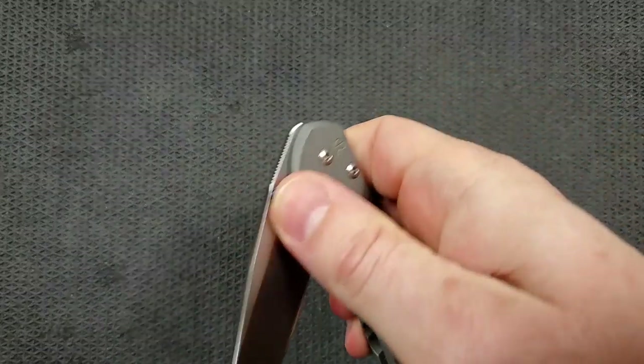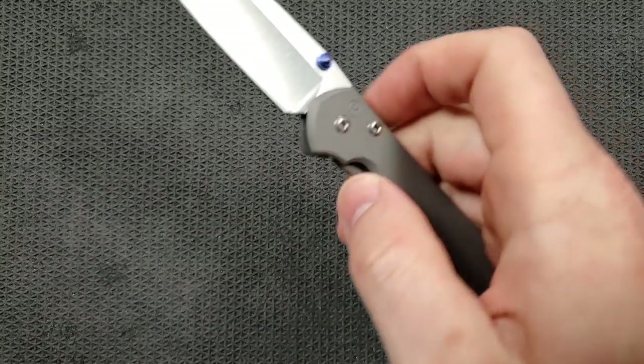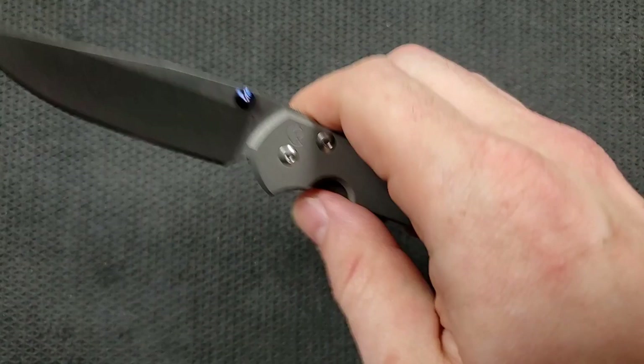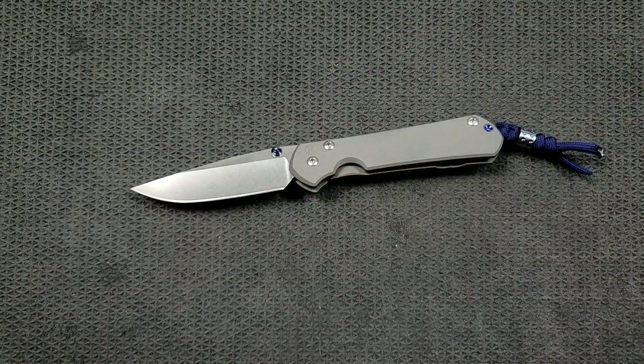Some people say that the action feels different from their 21. In my experience, I've handled a Sebenza 21 large a couple of times, plus the new 31, and the Inkosi — and they all feel exactly the same to me, other than the final lockout, because of the addition of the ceramic ball interface. The rest of the knife feels the same. These do sort of smooth out a little bit over time. It has that hydraulic, glassy action we always talk about with Chris Reeve knives.